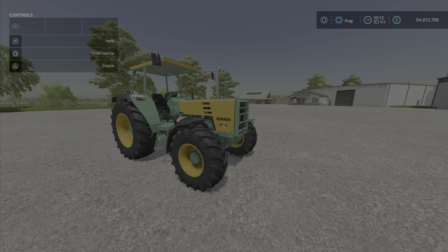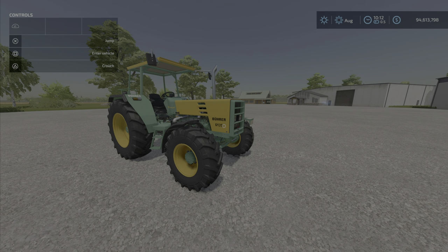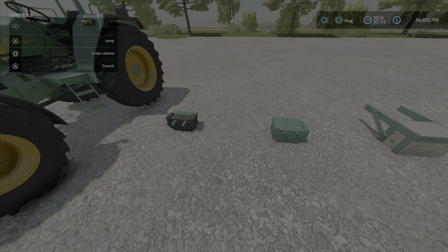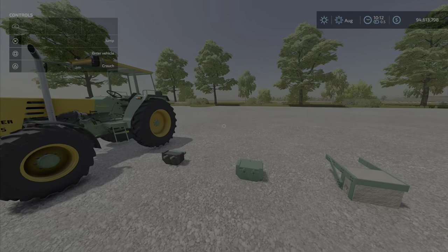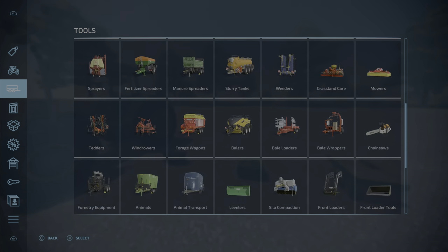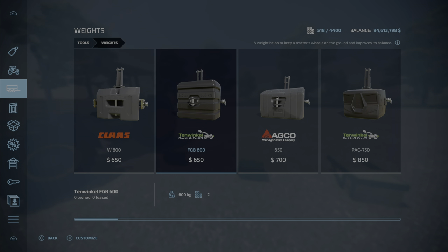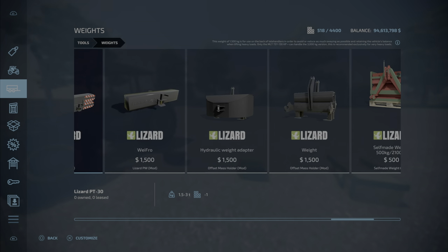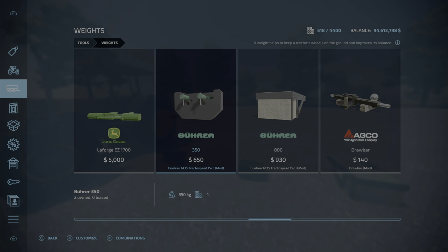But wait, there's more! I hope you stuck around for these few more minutes — I nearly forgot something. This pack comes with some weights. You're going to find these under well weights, of course. You get the 350 for 650 dollars at one slot.